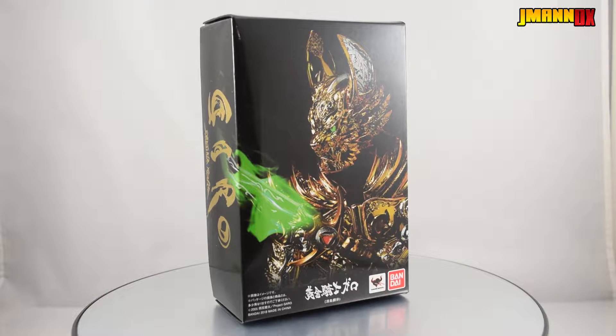Hey guys, G-Man here, and I'm on my personal channel. That's weird. So here is a video review of SH Figuarts Shinkocho Seiho Garo. This is actually the first figure in the Shinkocho Seiho subline to not be a Kamen Rider. This is Saijima Koga as he appeared in the first two seasons of the series.